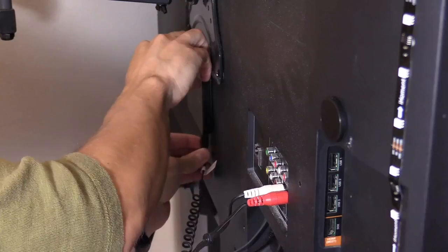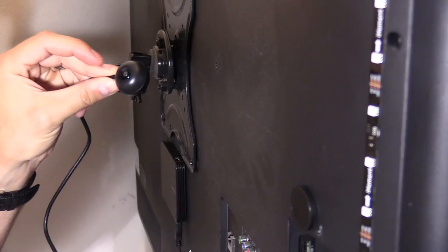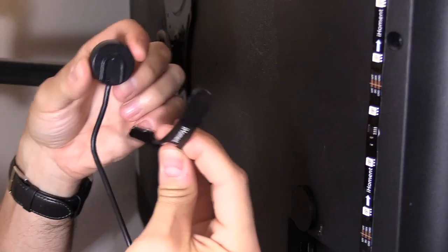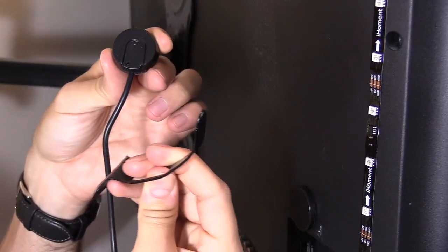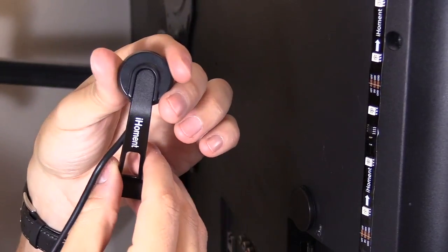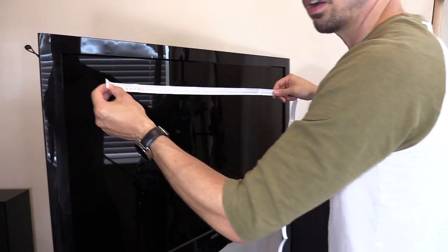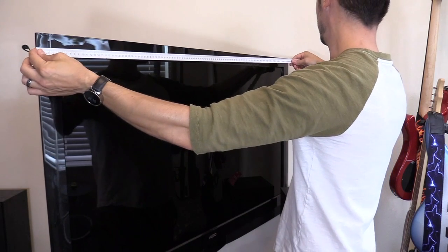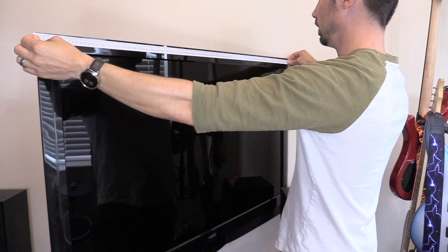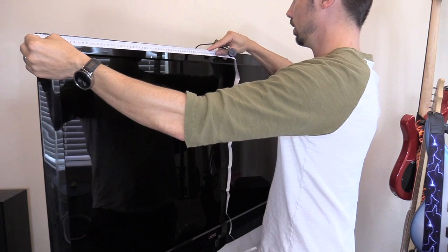Then you want to mount the camera and take this tape off — it goes right here. Slide it in right there and push, and you'll hear a click. So that's on really good. Then we're going to measure the center of the TV — half of 114 is 57, so measure to 57, which is right there.